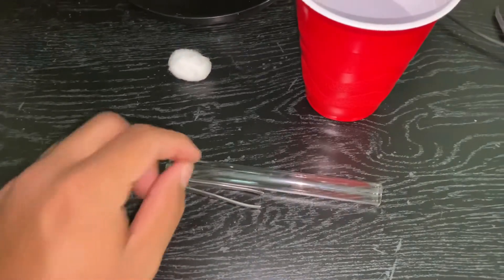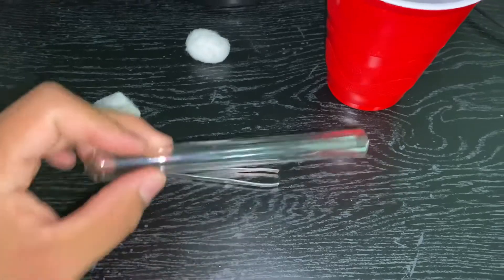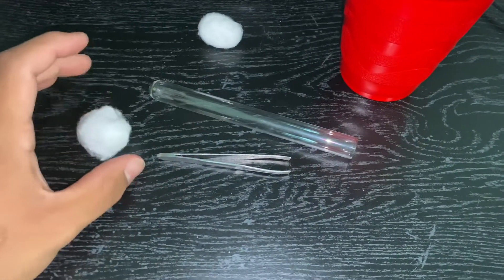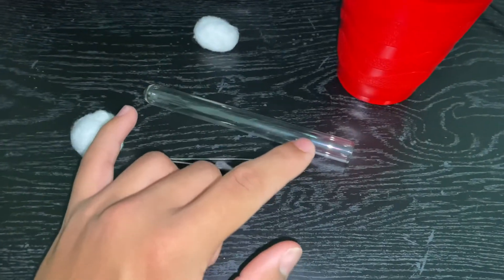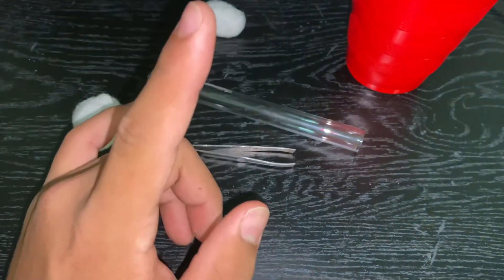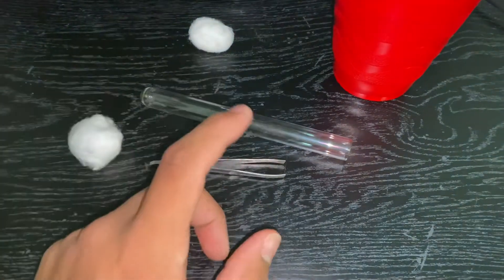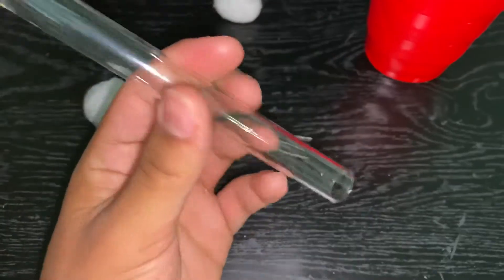Today we're gonna be setting up a test tube setup for your new queen ants that you guys are gonna go out and catch, or if you have already. This is just so you can have her ready to lay her eggs — you're gonna have to put her on a test tube setup. Now I'm gonna show you how to set it up.